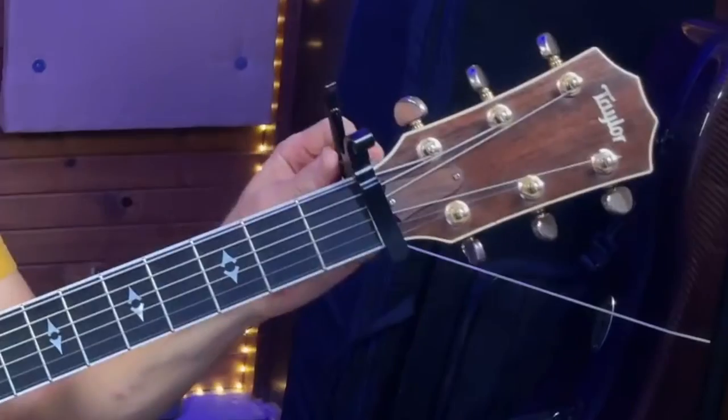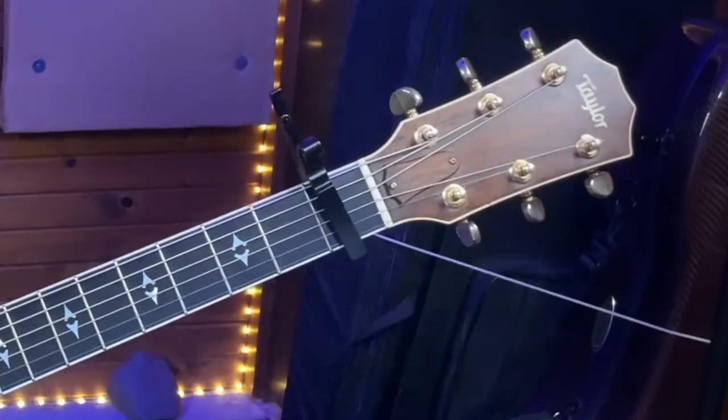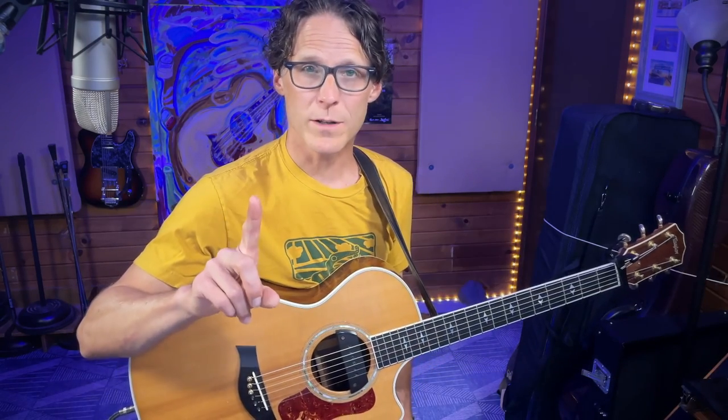If we just capoed up and played an E shape it would be in the same key and we wouldn't have to do that bar chord, but then we'd have to play an F sharp bar chord and a G sharp minor chord — so not as convenient the way that he does this modulation. After the bridge, when he plays it acoustically, he doesn't move the capo for the bridge; the tuning gives him flexibility to play in a different key. Then he moves the capo to continue with the verse progression to the end of the song.